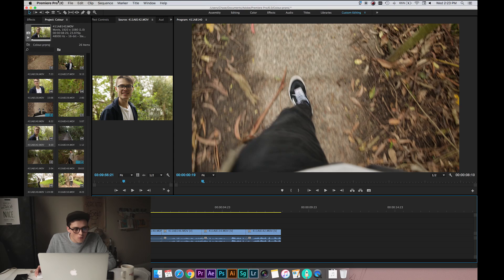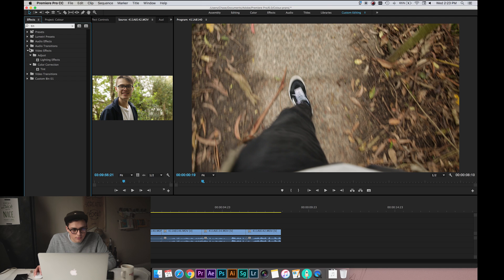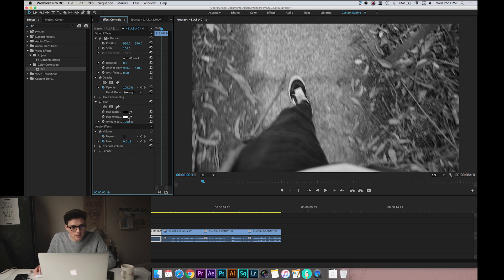Once we've got that, we're going to go through and desaturate the footage slightly. You can do this in the Lumetri colour panel, or I just like to use Tint and then set that to between 10 and 15% — 10 should be about fine.